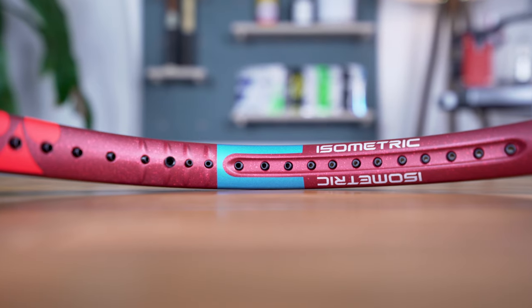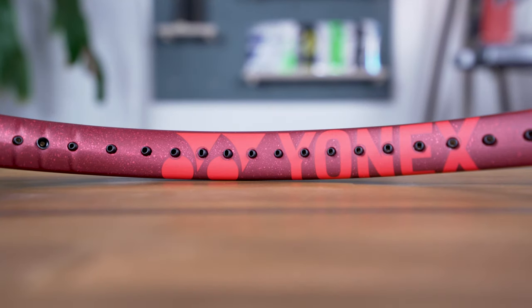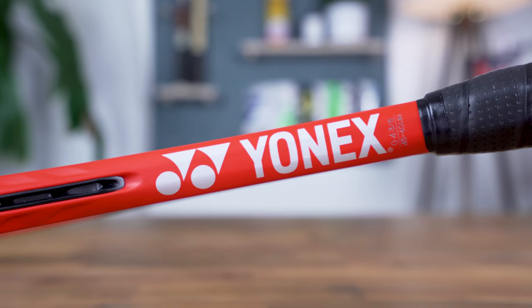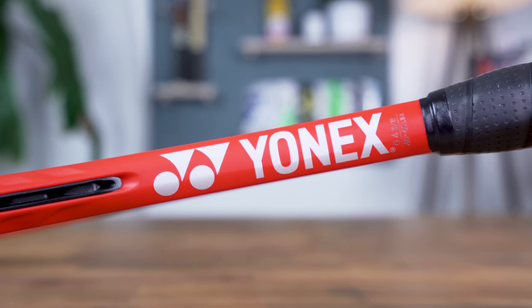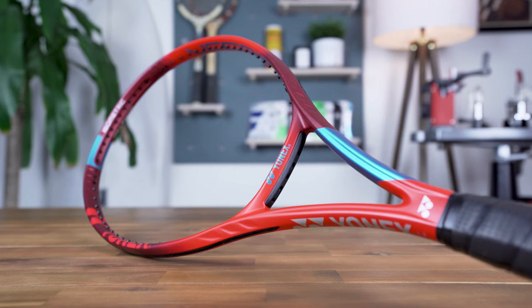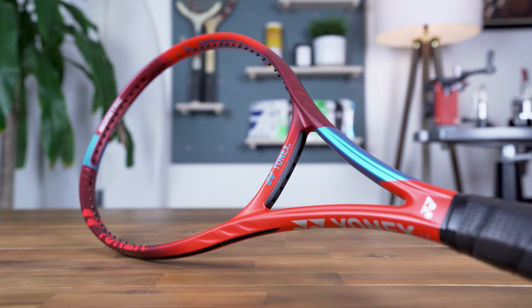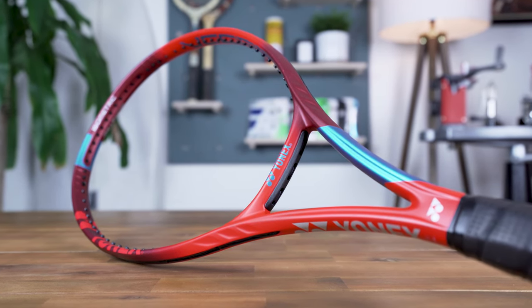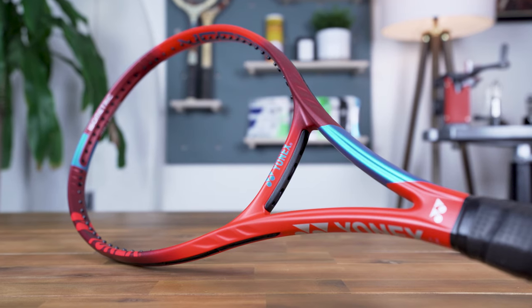Overall the Yonex V-Core 98 is a solid-looking racket, and they continue with the red theme that's been a constant since they first launched the line back in 2011. For a fresh look, you'll now get a touch of blue throughout, while darker red areas of the frame feature brighter red paint speckles. For the main logo on the throat and a few other areas, Yonex includes some silver highlights with a bit of shimmer. Although red isn't one of my favorite colors, I do like this brighter shade, plus I wouldn't be surprised if they introduce another color, like the Galaxy Black option that was available for the prior generation.